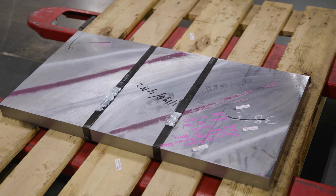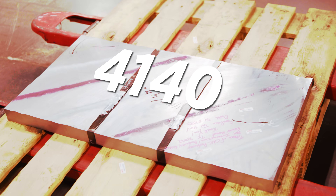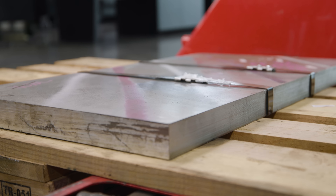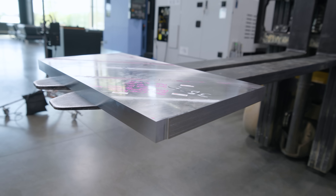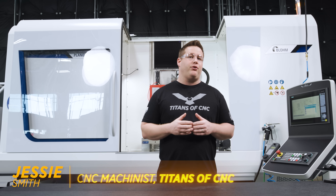Today we're going to be machining and grinding heat treated 4140 steel — pretty much the greatest material of all time. Fine, maybe not the greatest material, but definitely one of my favorite materials to machine.